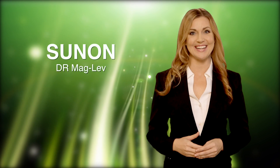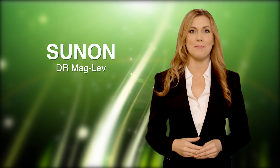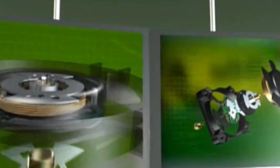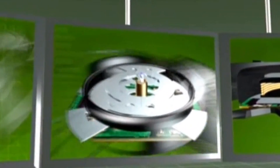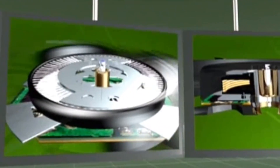Sunon's advanced patented DR Maglev is a dust-resistant magnetic levitation technology which reduces stator and impeller friction by utilizing magnetic levitation force to create both lift and propulsion.